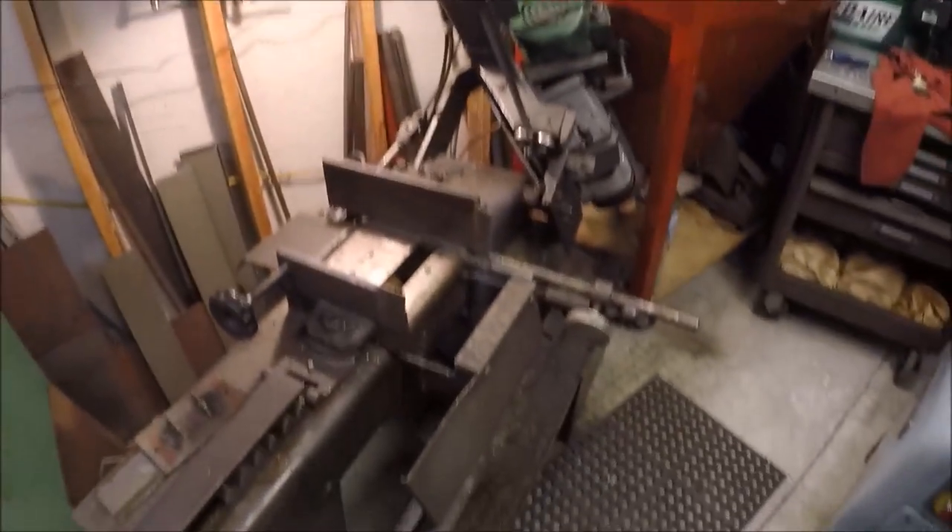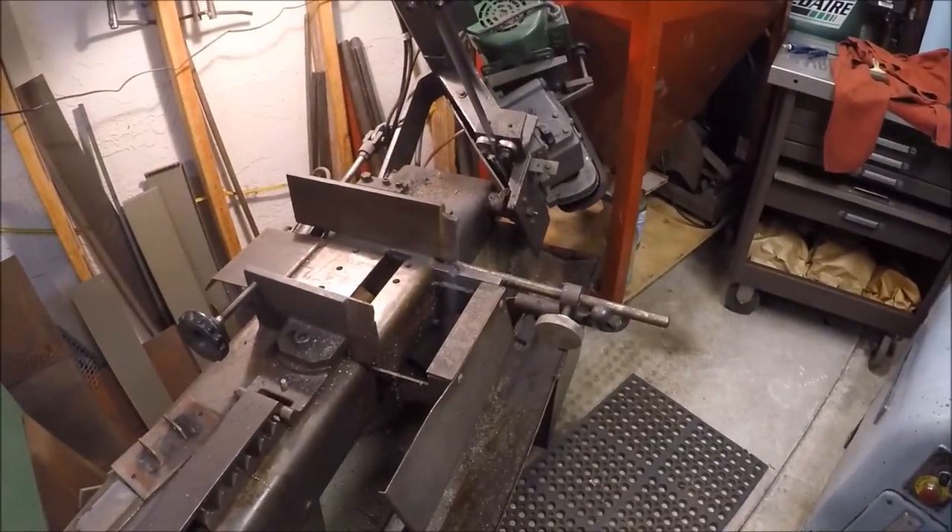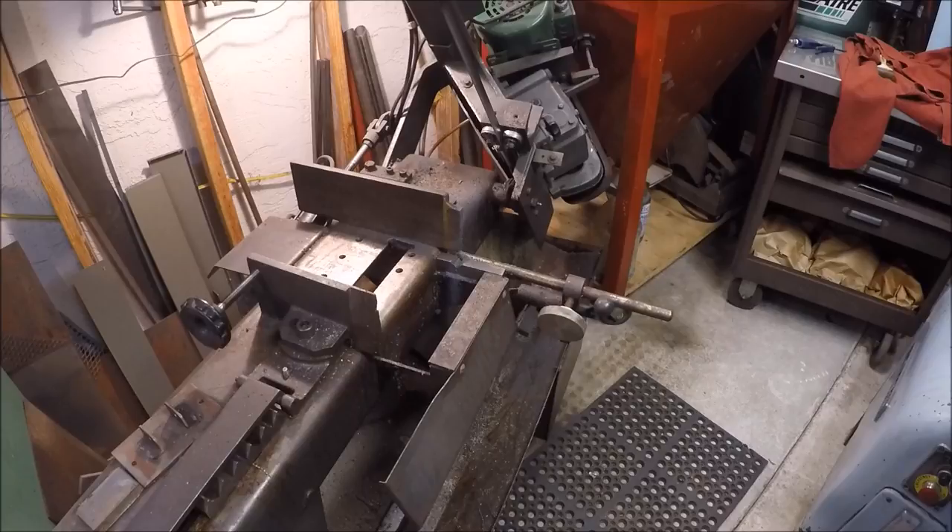It's a quick video tonight and we're over here back by my bandsaw. I'm going to flip this around to the horizontal bandsaw and show you a couple of things.